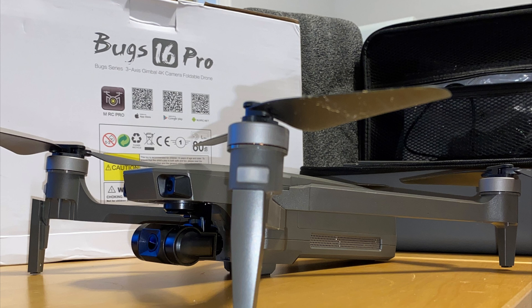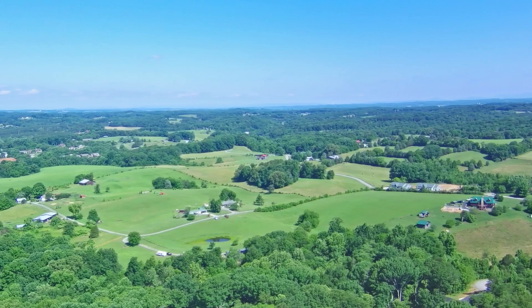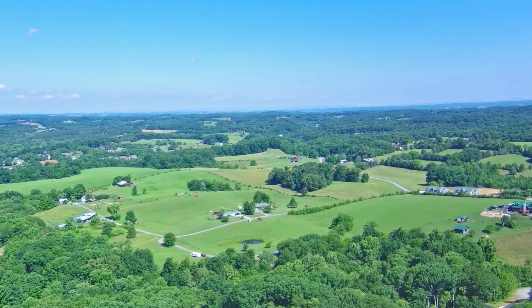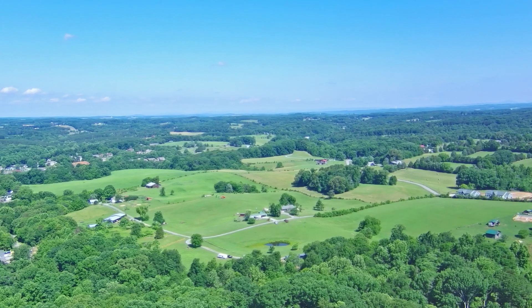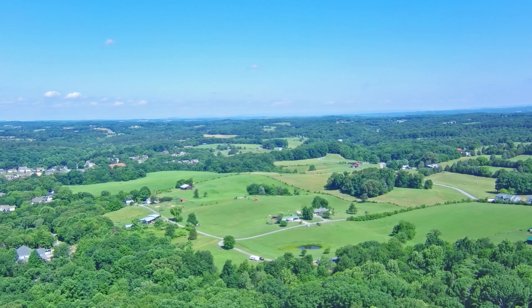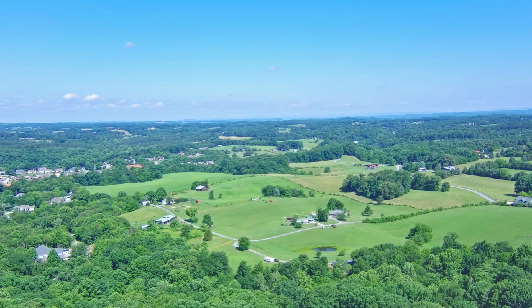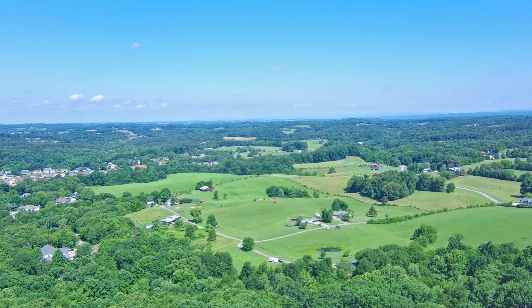In this video we've got the MJX RC Bugs 16 Pro — this time we've got the farm video and a little bit of the lake. This time we ran it through Adobe Premiere with only very simple edits. The previous video, which looks just like this, is the raw unedited, untouched video with no changes to it whatsoever.